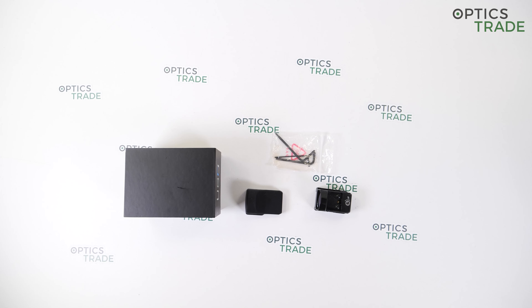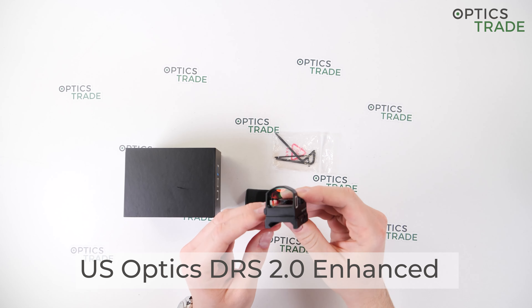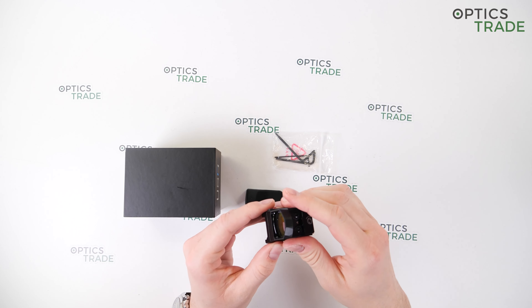Hello and welcome to Optics Trade's YouTube channel. This is the US Optics DRS 2.0 Enhanced and in this short review we're going to take a look at its features.